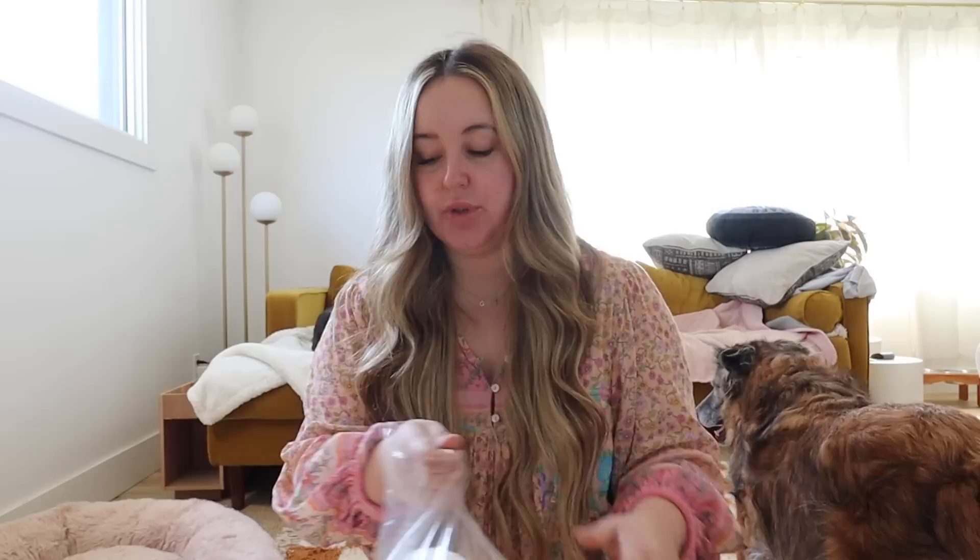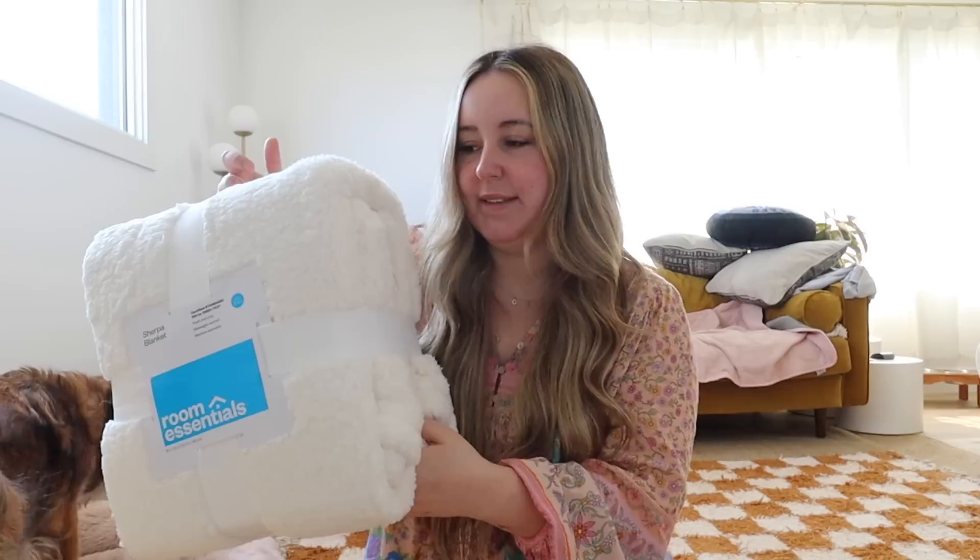Okay, so I got this. Target has these sherpa blankets. Let me just open this — they are queen size, so they're literally huge. $25 for a queen size, so I feel like I might only need one, maybe two. But this feels like the most cost-effective way. So if you're looking to do something like this, check out Target. Let's just get to it.